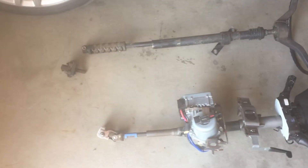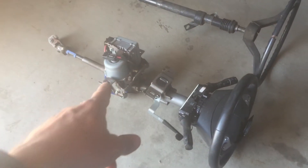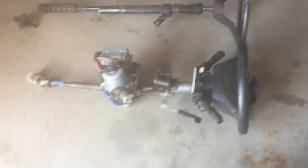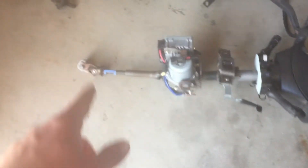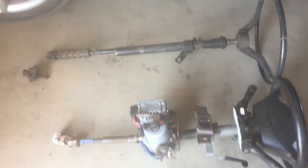Here are the two steering arrangements. The Leaf steering box — well, this is the power steering component of it — but it's about the same length. I'm gonna see what I can do to fit it in there.